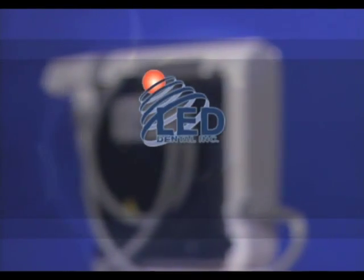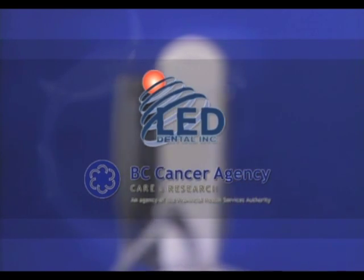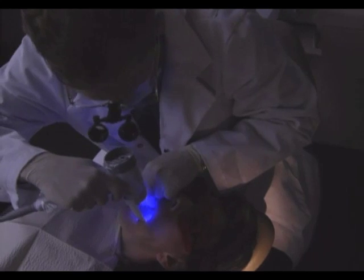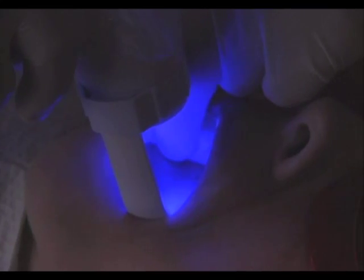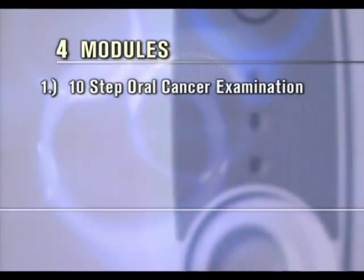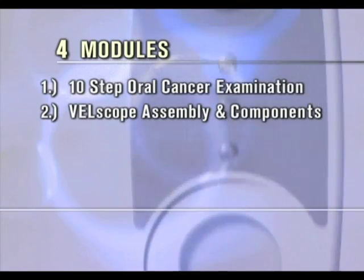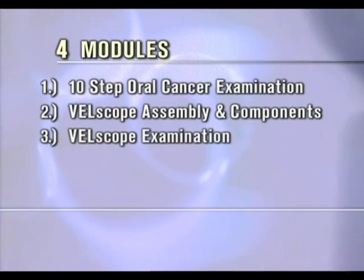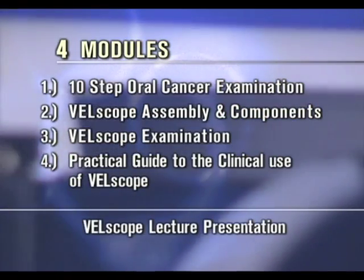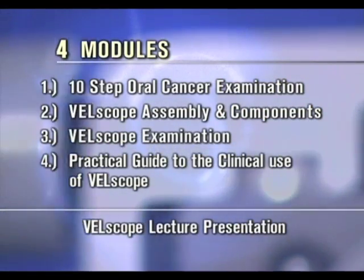The patented Velscope technology was developed by LED Dental in conjunction with the British Columbia Cancer Agency. This video is a guide to the efficient and effective use of the Velscope. The four modules include The 10 Steps of an Oral Cancer Examination, Velscope Assembly and Components, Velscope Examination, and Practical Guide to the Clinical Use of Velscope. Also included is the Velscope Lecture Presentation.